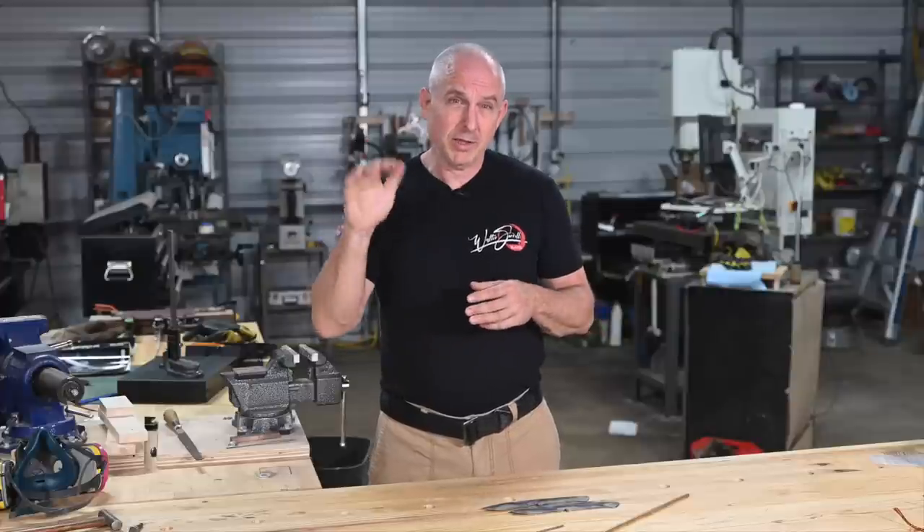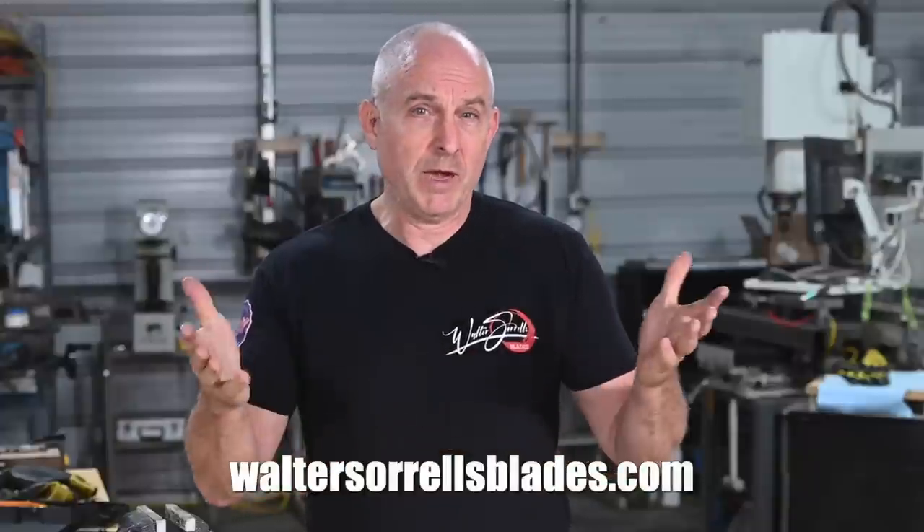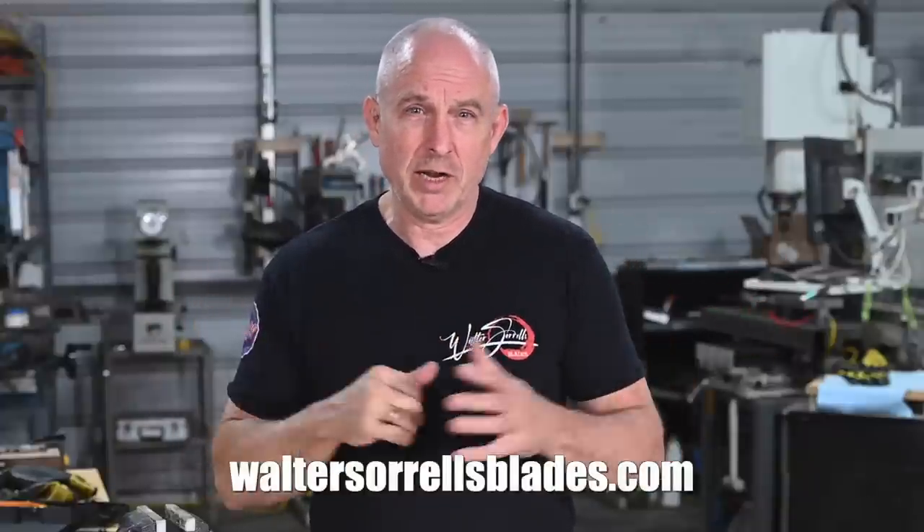All right guys, that about wraps it up — two slight variations on the same iconic blade. This is the first mirror polished knife that I've done in decades, the first hollow ground blade I've done in probably a decade, and literally the very first tapered tang blade I've ever made in my life. So yeah, this might be the last time I'll ever do a knife like this.